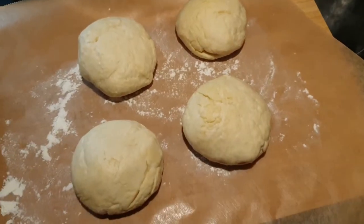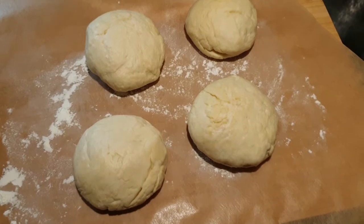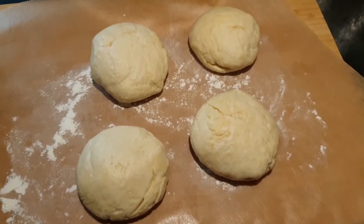Die vier Teiglinge lassen wir noch ein wenig neu aufgehen. Ich lege noch mal ein Handtuch drüber und dann sehen wir uns gleich wieder.